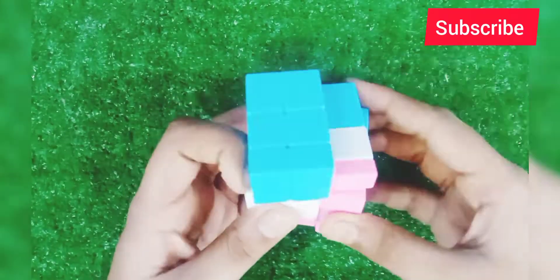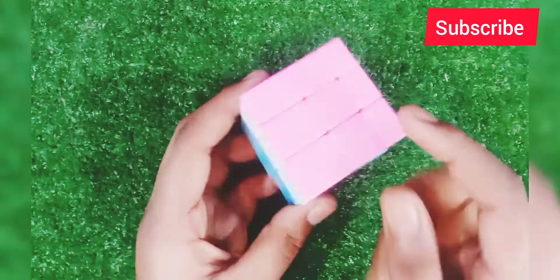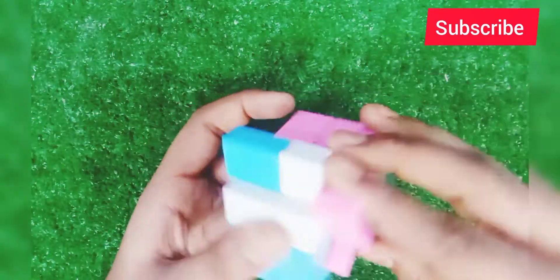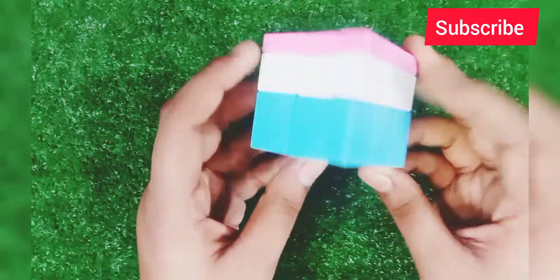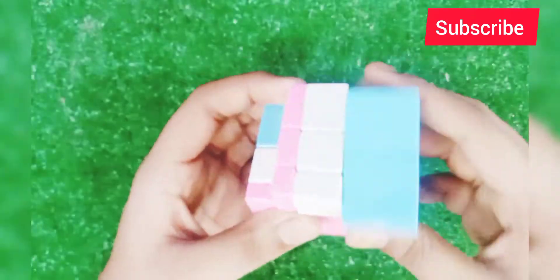I have a sandwich mirror cube. You can see on top it has pink, white, and blue. You can see a little bit of turning — it's a mirror cube.